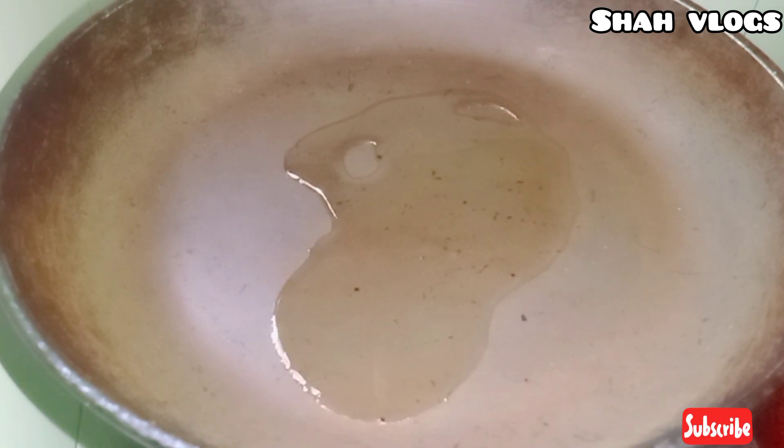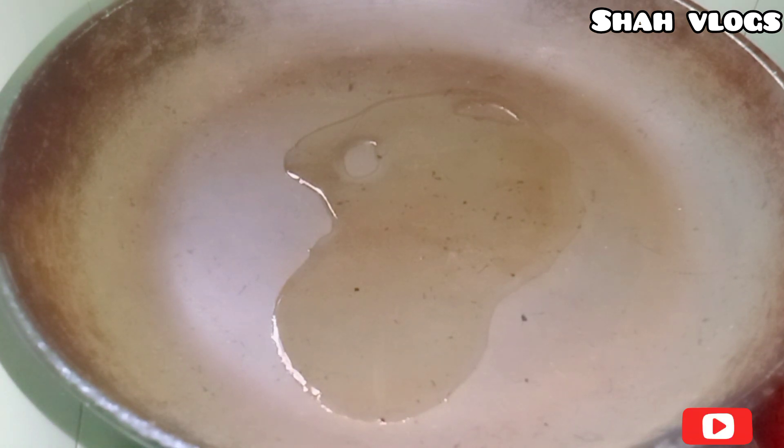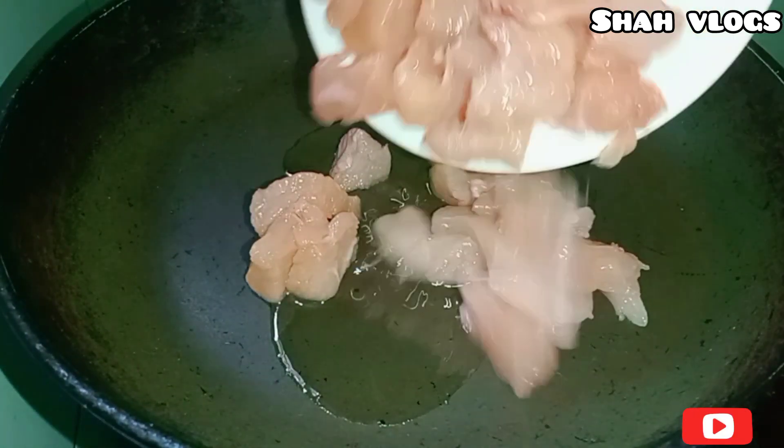I will make a paratha roll chicken. I will have some breakfast. It will get served on their table. I will make it easier, then I will stir until it is dry.